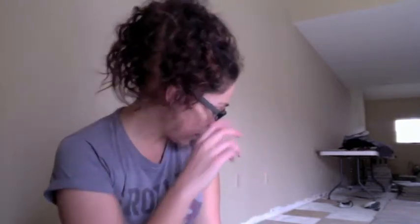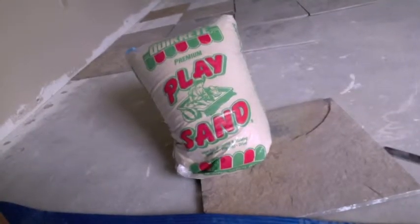My boyfriend actually took me to the hardware store the other day — we visit often anyways — and we went out and bought some sand. He was kind of making fun of me a little bit. He's like, 'How much sand do you need for this?' He didn't quite get it. We just picked up the smallest bag because obviously I'm not going to be lifting a hundred pounds of sand anytime soon. So we bought the smallest bag, which happened to be regular play sand.